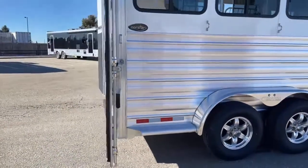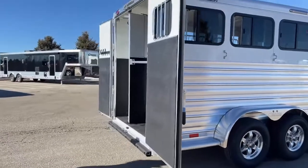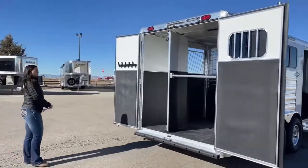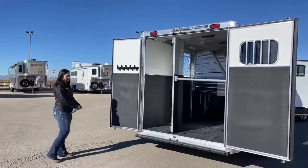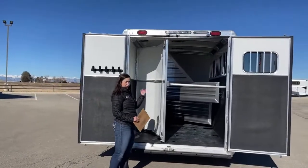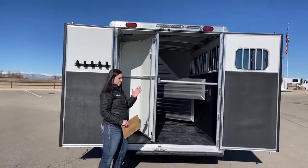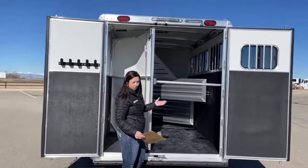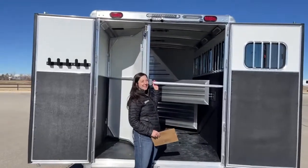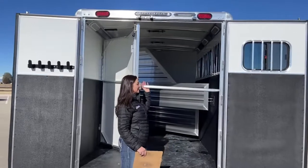Over here on the rear, you've got the 60-40 door configuration with your collapsible rear tack. You've got another LED awning light up above, so you've got one on each side — very bright, nice to have in the dark so you can light it up and see.